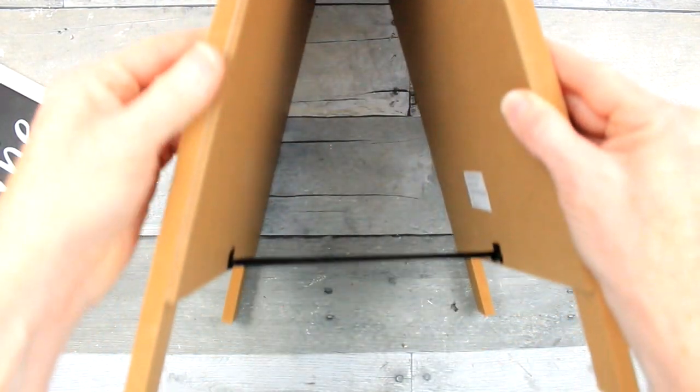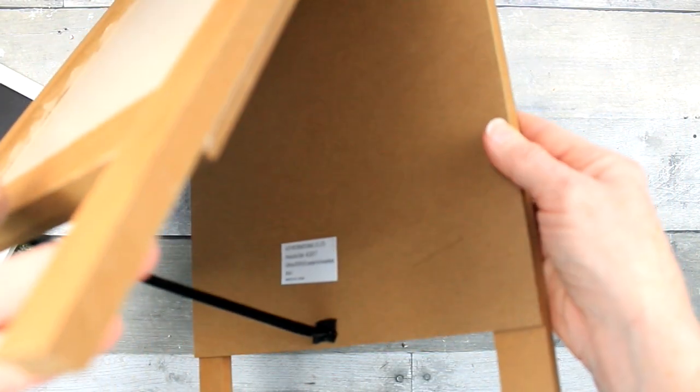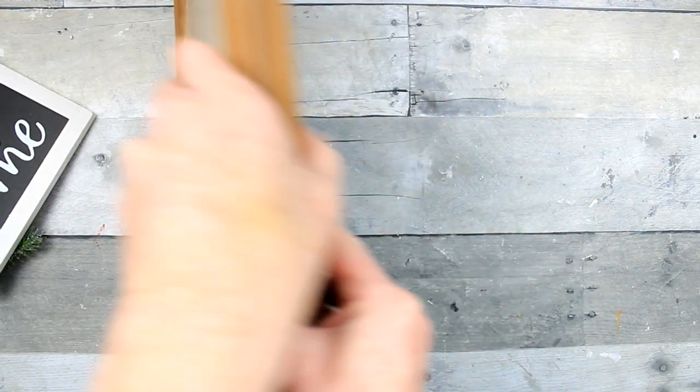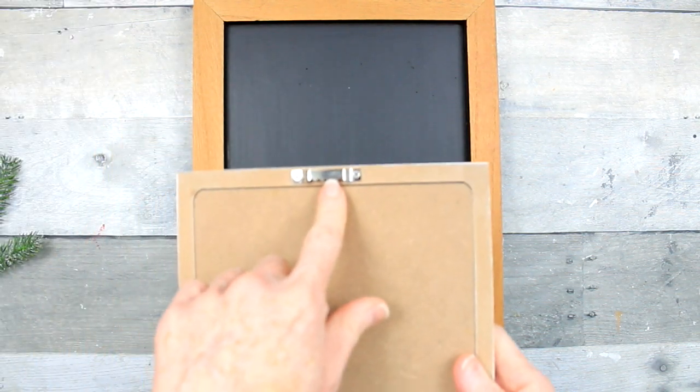This sign came in a two-pack from Target originally and I got it from Dirt Cheap. This one came from Big Lots — it was a fall sign. I colored one side a kind of tan color and the other side is chalkboard paint, so we're going to use this side today.